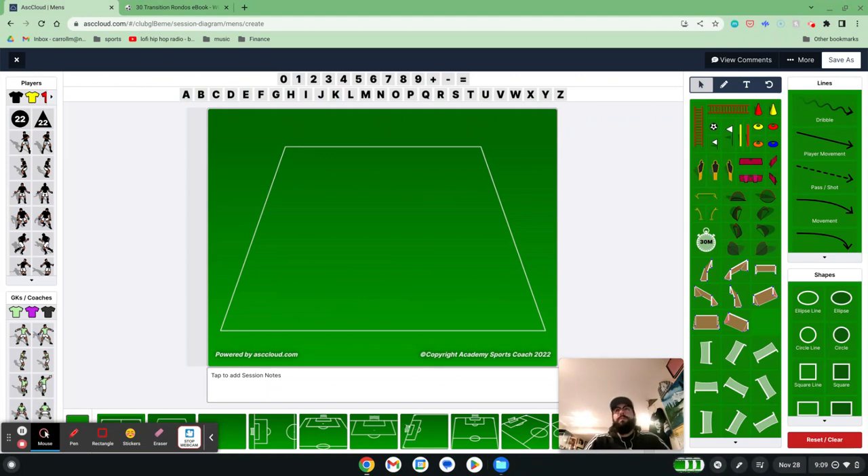Transition Rondos are probably one of my favorite sessions to run. I have two drills that are really special to me, kind of one of those drills where you're like, I could always kind of fit this in. I really like how it plays with it.